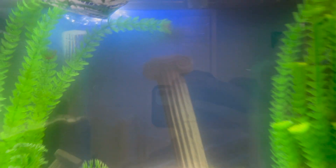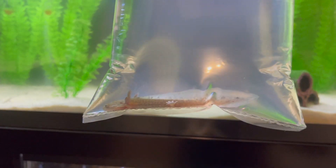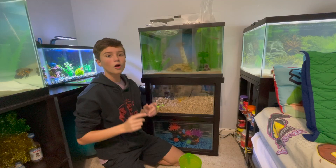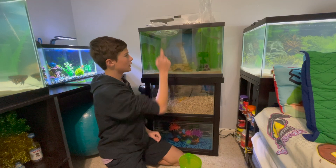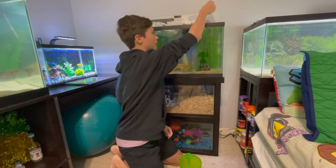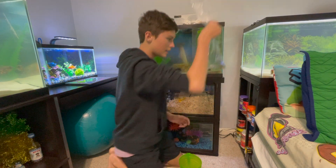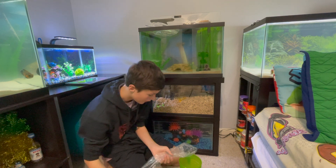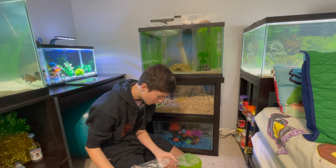I have an ice pack in there to get the water to a really good temperature. I think it's time to go ahead and put this bag in the water so he can acclimate to his brand new home. The water temperature is officially the same in the tank and in this bag, so now it's time to go ahead and take him out, pour his water into this bucket I have right here, and then put him in his new home.